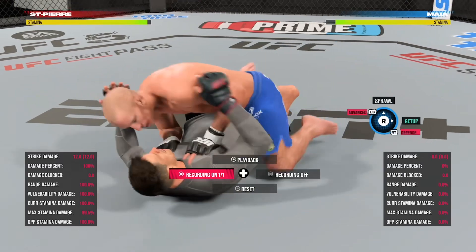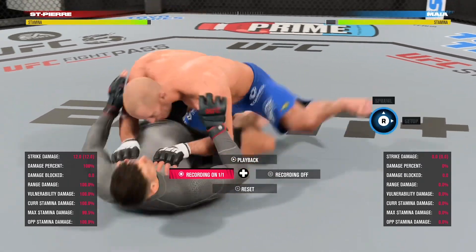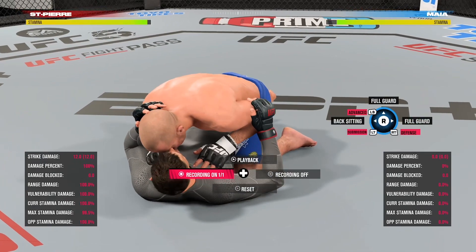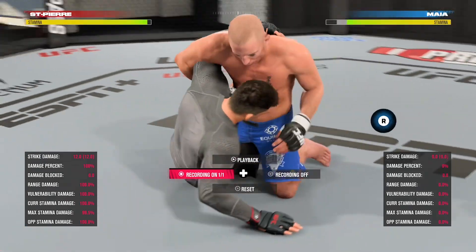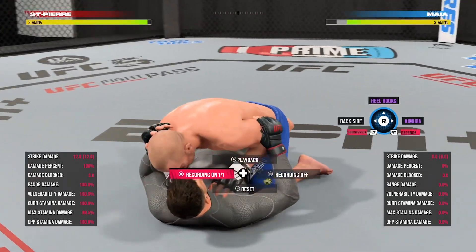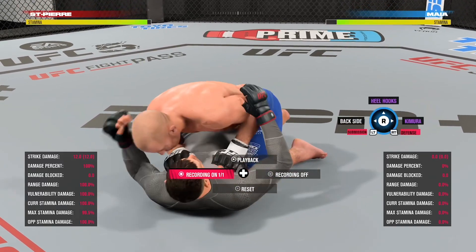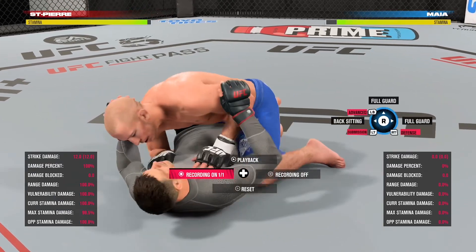If he wants to get up, you see him switch his hips to the right — that means you deny with R2 into the right. He's opening his hips, basically trying to get up again. Next up, the kimura: he grabs your right arm, so what do you do? You flick to the right. Pretty easy.